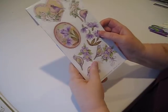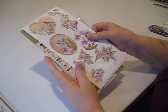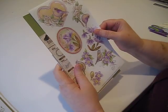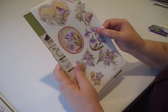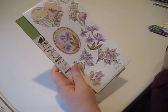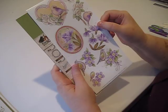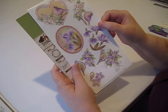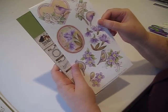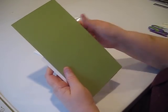Each kit comes with a 3D sheet. Now these are not die-cut, so you're going to want a nice pair of detail scissors to cut these out. But as you can see from the images, they're not terribly complicated cutting. The other kits don't seem to be real complicated cutting either. This one happens to be purple flowers — it's just an advertising piece.